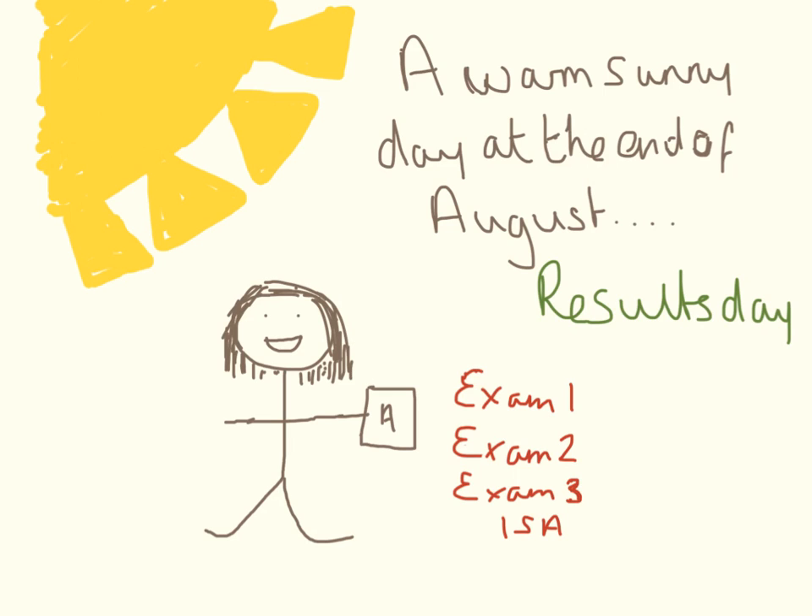On a lovely warm sunny day at the end of August, hopefully you'll have a big smile on your face and you're going to get a bit of paper. For your science you're going to have four results, and this is across all exam boards, and there are going to be some numbers on there which aren't going to be easy to convert back to the sort of numbers you're used to, so I'm just going to explain them.